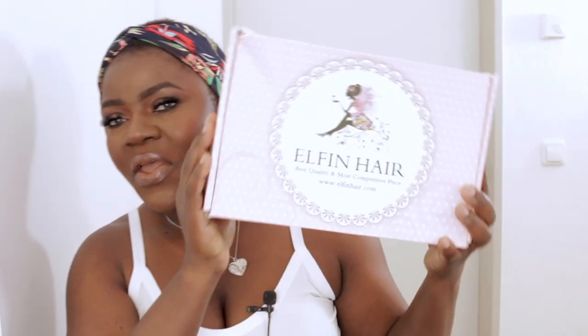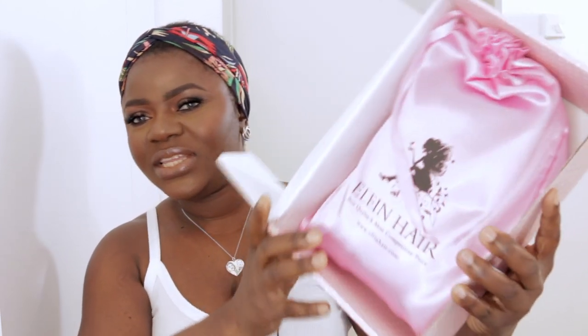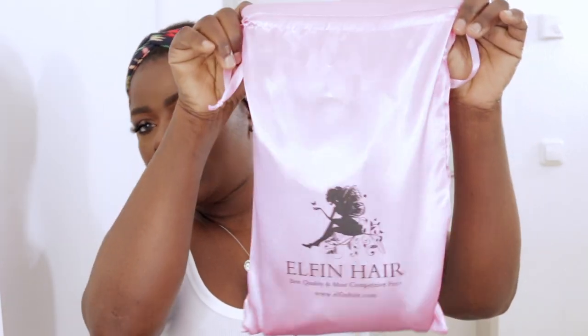By the way, all details and information regarding this brand and the hair will be in the description bar below. So this is their package — this is the box the hair came in. If you're subscribed to my vlog channel you may have seen this already, but we're still going to do the unboxing here. They are very good with their packaging. I like the fact that their hair always comes with a satin bag that you can use to protect your hair from dust and dirt.